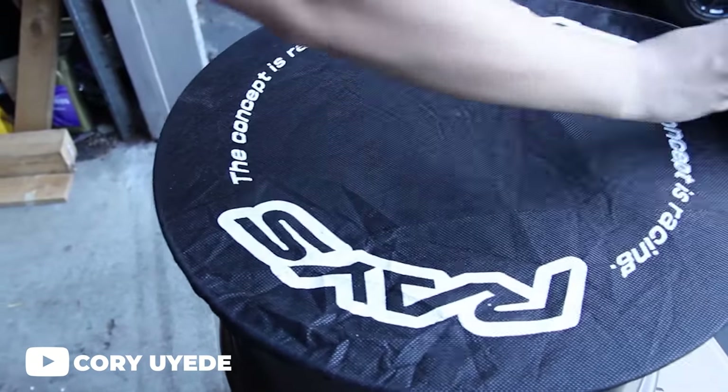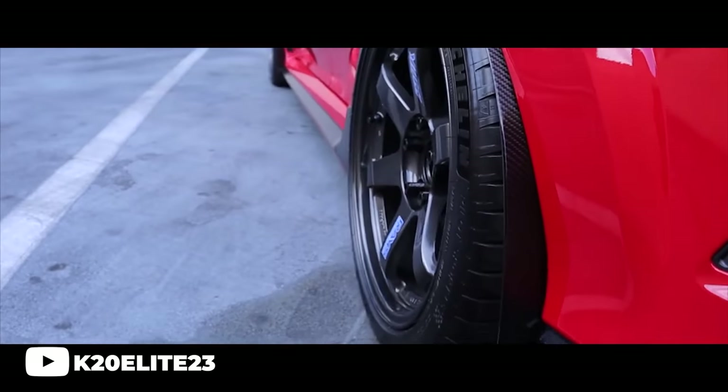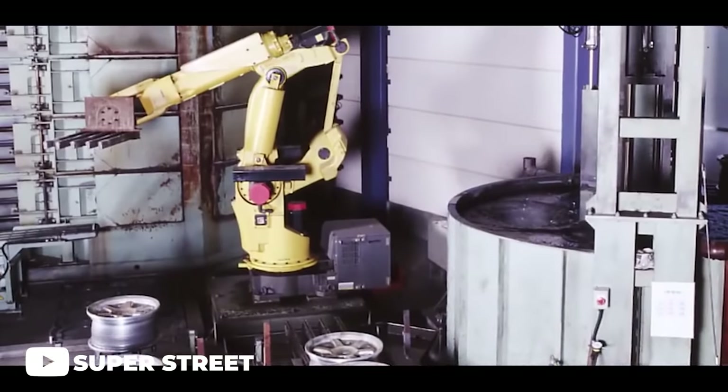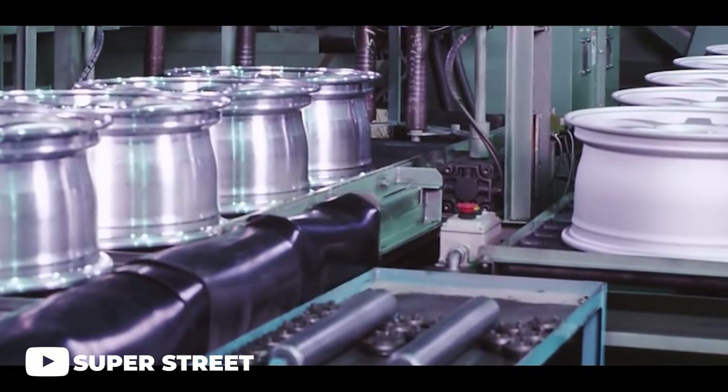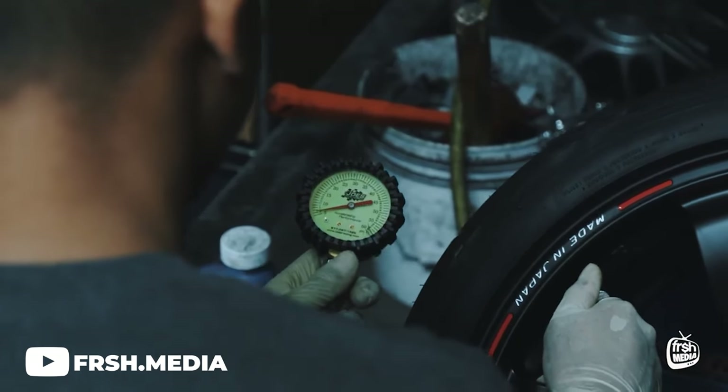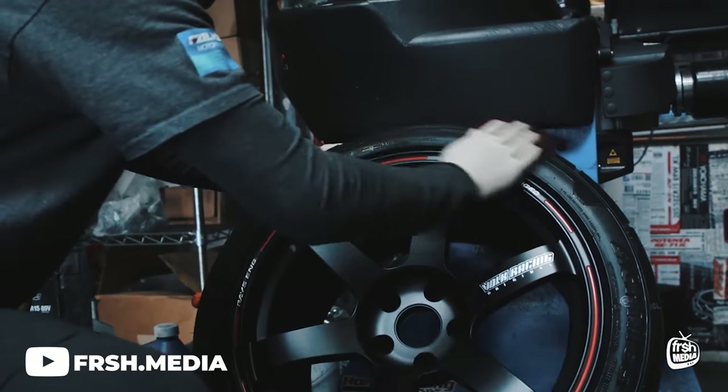First up on the list, we have none other than the infamous six-spoke wheel from Japan, known as the origin of the forged sports wheel — the Volk TE37. Developed by Rays Engineering, the Volk TE37 is one of the only mold-formed forged wheels currently on the market. This manufacturing process produces the shape of the wheel during the initial forging process, allowing the grain in the metal to flow with the actual shape and design, which gives us the strong, lightweight TE37 we've come to know and love.